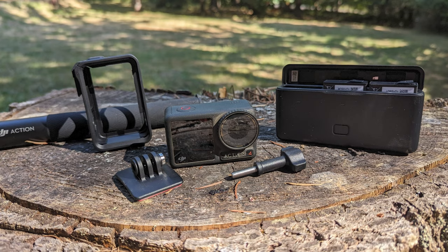When DJI reached out and asked if I wanted to try out the new Osmo Action 4, I was all about it because I love DJI reliability, I've had a great experience with them in the past, and this is their new top-of-the-line, ultra-fantastic image quality camera. I'm happy to say it has been really cool and worked really well in my testing so far. Let's talk about the features of this amazing little camera.